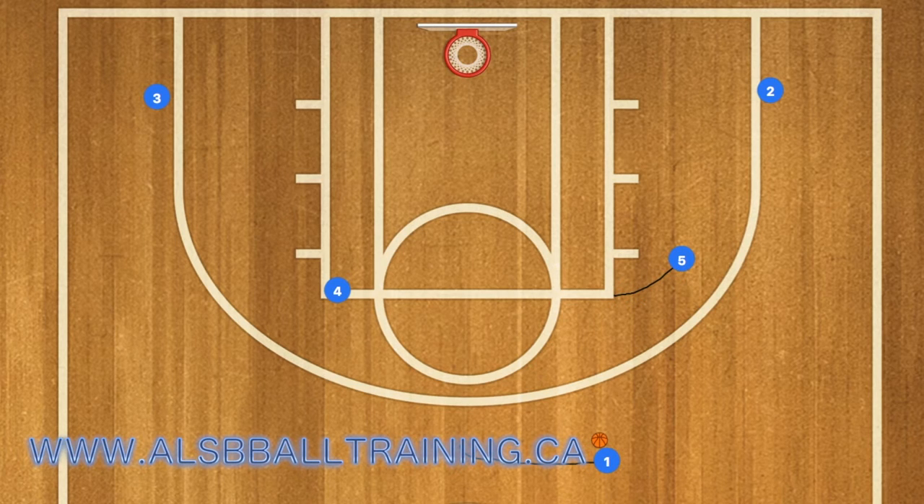First, player five will set a screen for player two, and two will use that screen and receive the pass from player one.